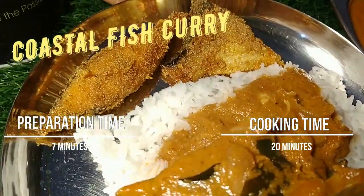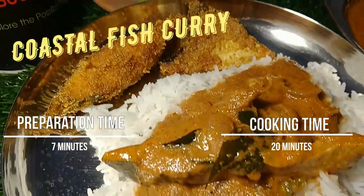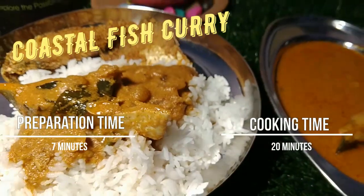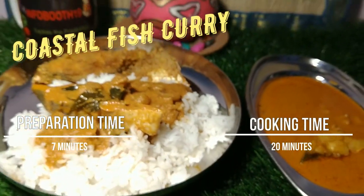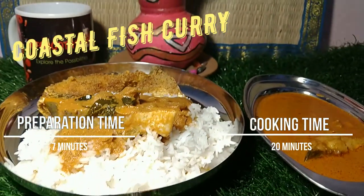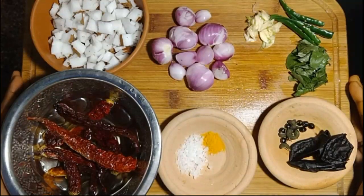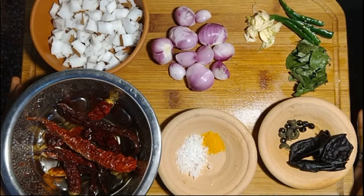In Goan fish curry and Mangalore fish curry, extra ingredients like kokum or tepal are used — it's a very rare spice found in the regions of Goa, Gujarati cuisine, and Maharashtrian cuisine. So let's get into the recipe.